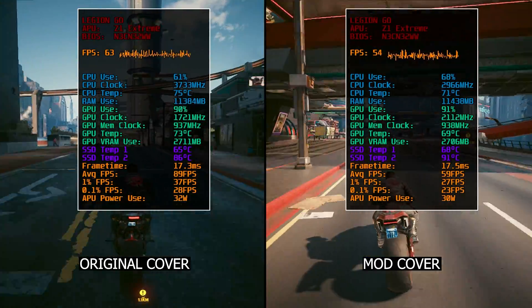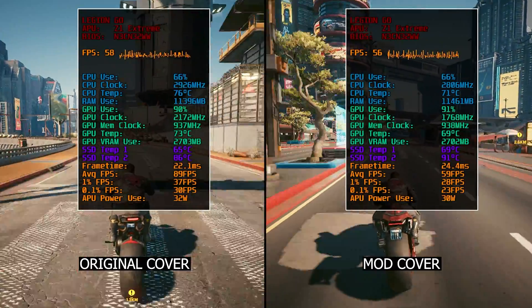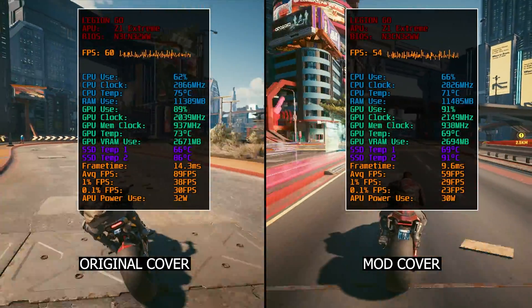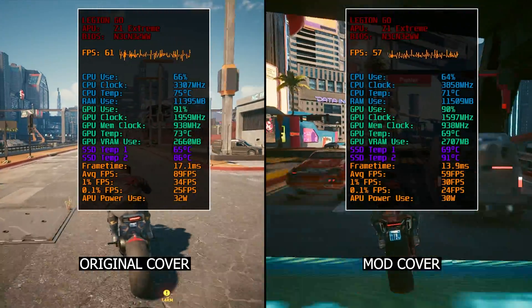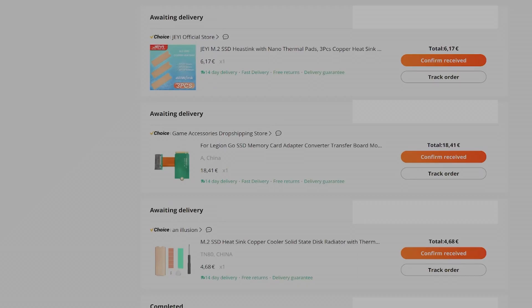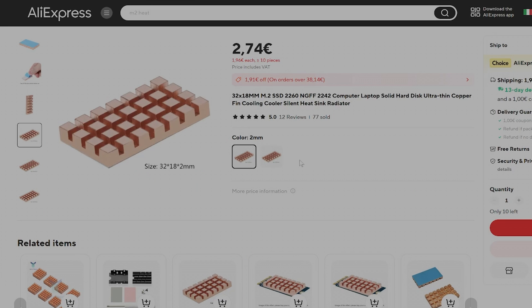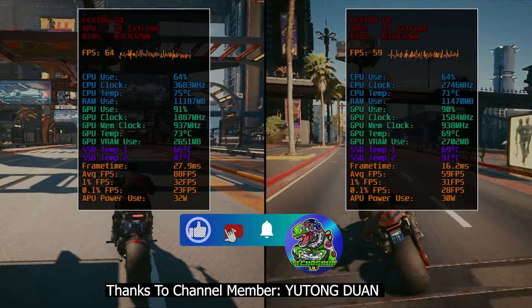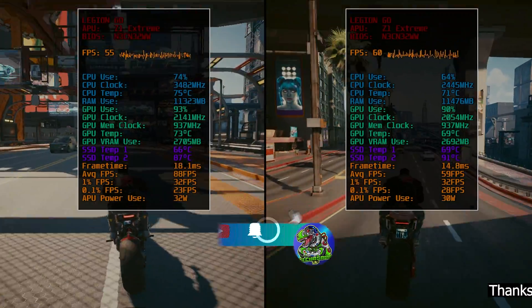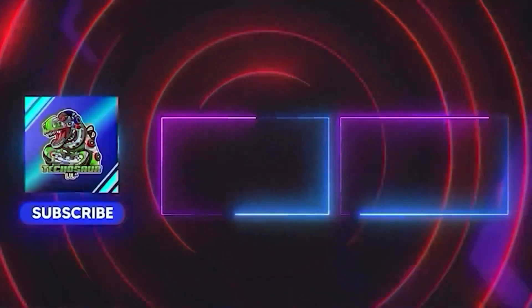I find it odd to switch the original cover, which looks nicer, for a 3D printed one. I'd rather wait for a well-designed cover that addresses the increased SSD temps we keep seeing on the DIGEN GO — someone should step up and make an upgraded back cover it truly deserves. I'll give this mod cover another chance by placing a 2280 SSD once my adapter arrives, and I'm expecting more heatsinks for the 2242 SSD size. Don't miss that video — and if you enjoyed this one, please like and subscribe. Thanks for watching!